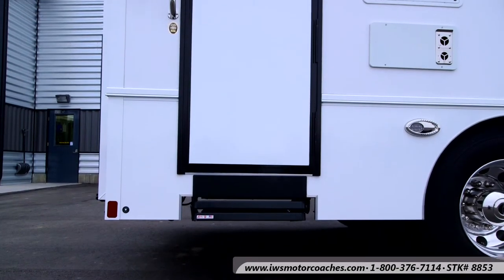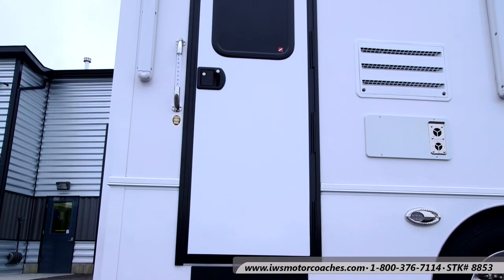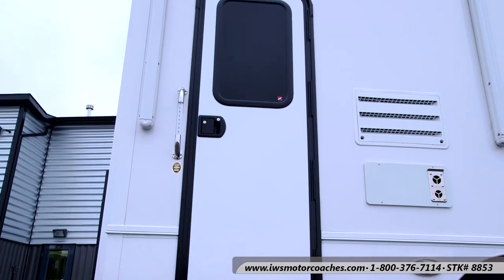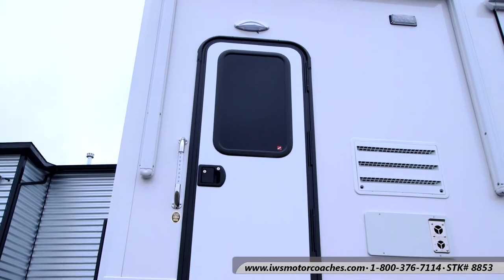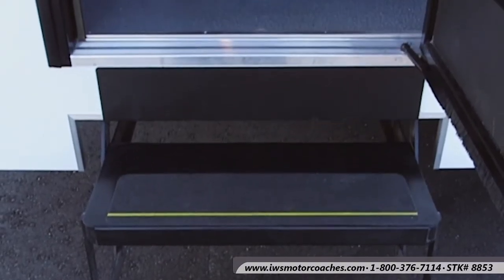Hi and welcome back to IWS Motor Coaches. I'm here to give you a tour of the inside of the IWS Sportsman 30 by Renegade. We've done significant improvements on this Sportsman over the last models that we were offering.